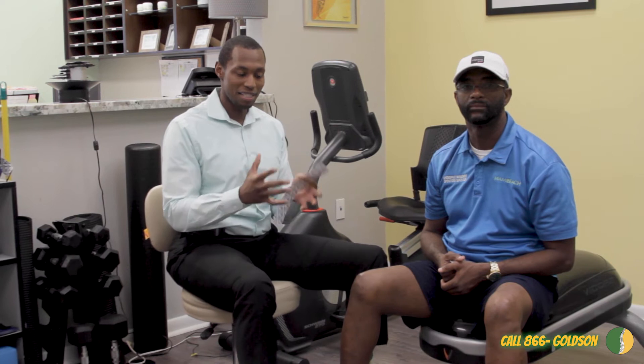Dr. Dawkins here from Aventura. Today we're going to go over kinesio tape of the knee. Kinesio tape is used to help support the joint — in this particular case the knee joint — and stabilize it without restricting any motion.